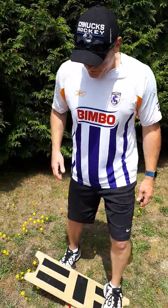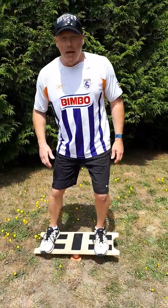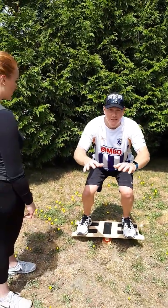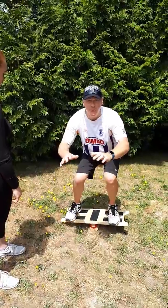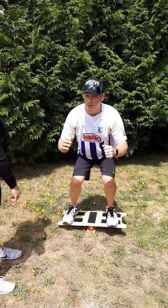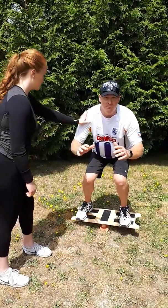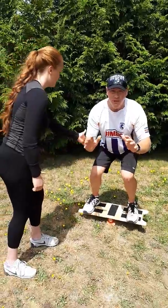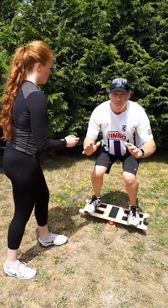So I'm on the wobble board and I get myself all set and I go into a balanced squat position. I don't have to go all the way down for this one — I just want to get into a position where I'm fighting it. My partner then comes up and gives me little taps on the elbow, shoulder, or knee, just trying to push me a little bit off balance, and I have to fight it and resist.